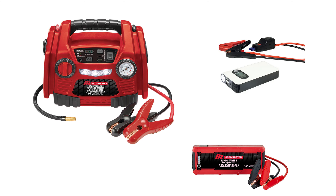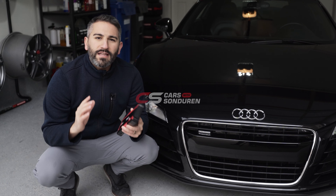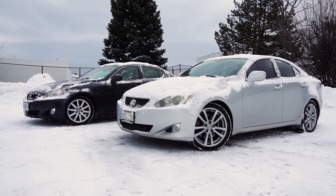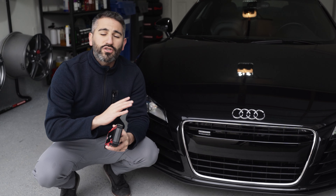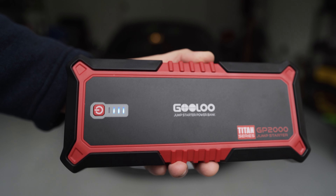I have tried so many power banks in the last 10 years. We're in Canada, the winters are insane. The last thing you ever want is to have a battery that dies in the winter and you're stuck somewhere in the cold. I've tried so many different products, and at the end of the day, this is the one product that I've absolutely loved.